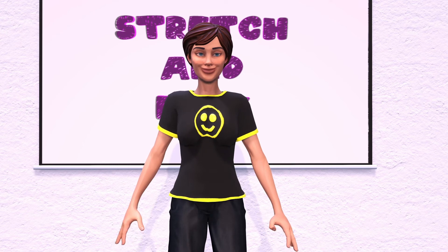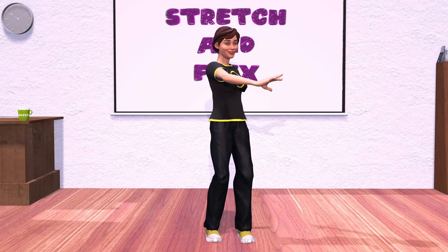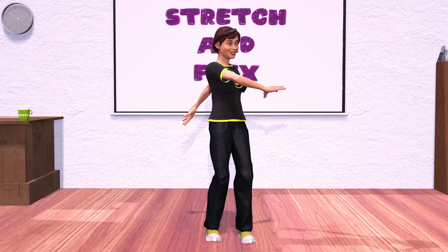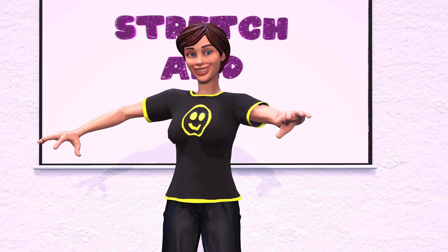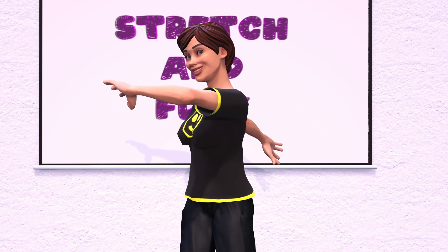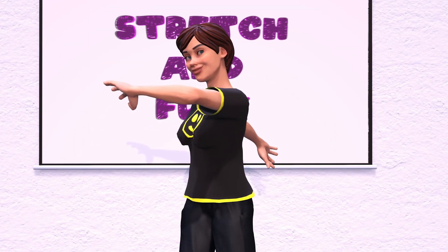We're on our last one. With your toes pointed forward, twist your waist over your left shoulder and hold for three seconds. One, two, three. Now let's look over our right shoulder and hold for three seconds. One, two, three.